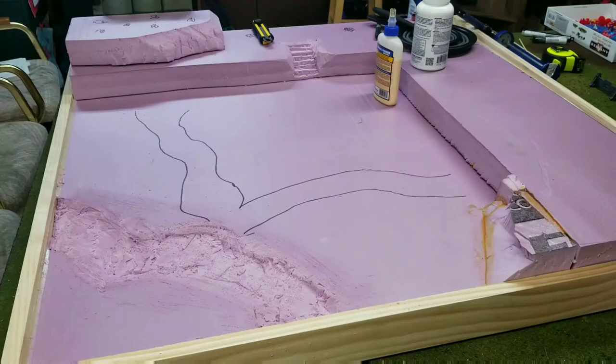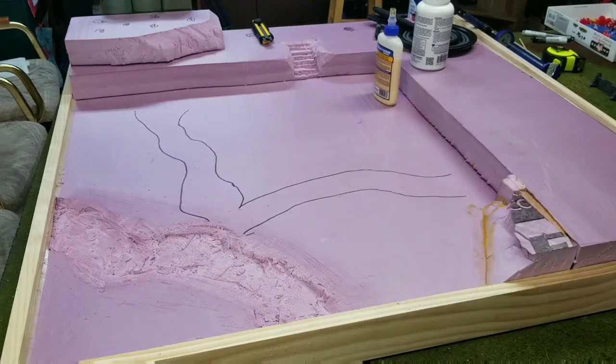Hey, what's up everybody, it's Matt from Rocky's War Room. Today I'm going to show you guys my battle board that I'm building for Test of Honor. This will be going with my Test of Honor series.